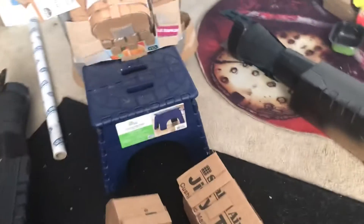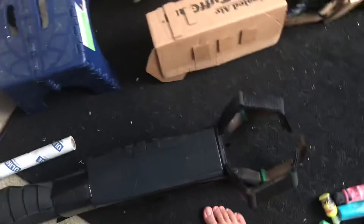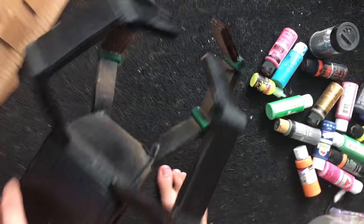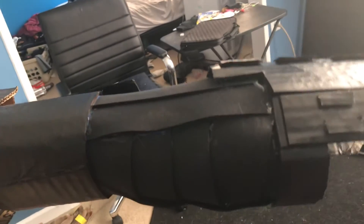They just clip on. Here's the right arm — nothing too crazy. Oh, I've got to fix that. Some strings look like tubing. That there's foam, so then I could bend my arm. It works kind of.